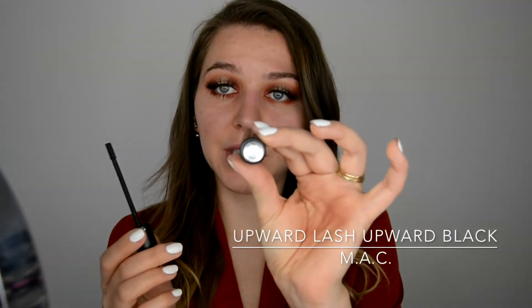So while the glue is drying — because after it dries I'll go in with the eyeliner again and fill in the gaps where the glue is, since the glue is clear and when it dries it gets a little bit white — while I'm waiting for that, I'm gonna apply the mascara. For mascara, I'm using the MAC Upward Lash Upward Black because its tiny brush catches my short lashes so perfectly.